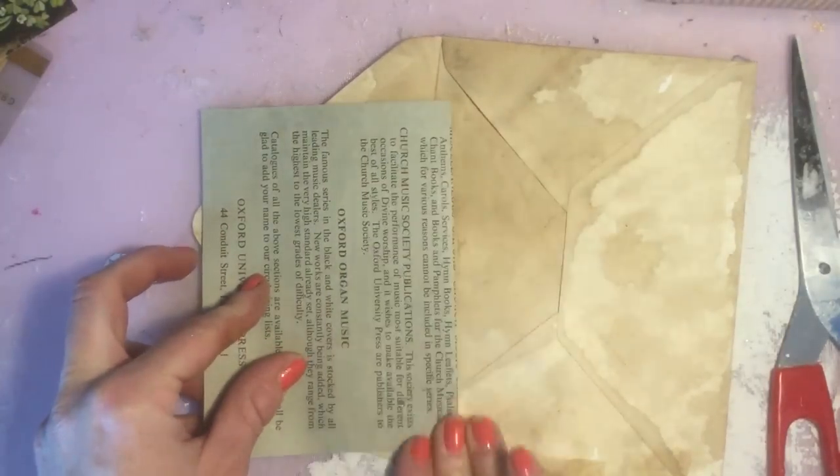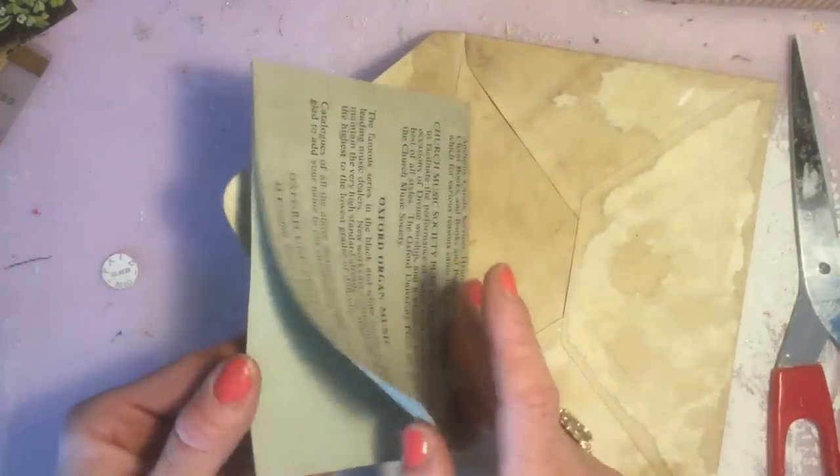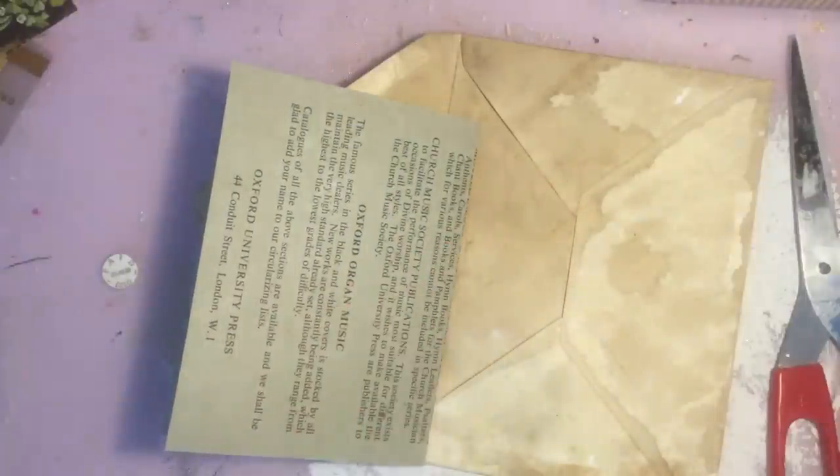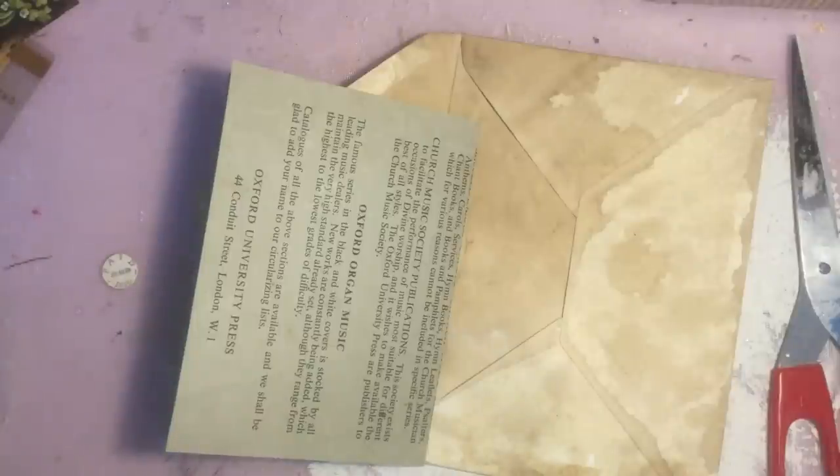So I quite like that size. Then obviously I want to cut it down here because this side is far too big. I'll start out here and then see how that's going in accordance with the envelope. There we go — and as you can see, it opens out like a kind of booklet. I haven't coffee stained this or anything because it is vintage and it looks pretty old anyway. But what I have done is I've brought along a couple of A4 sheets of coffee dyed paper.